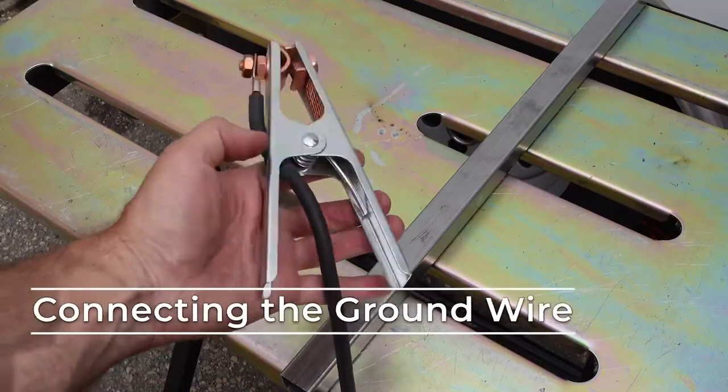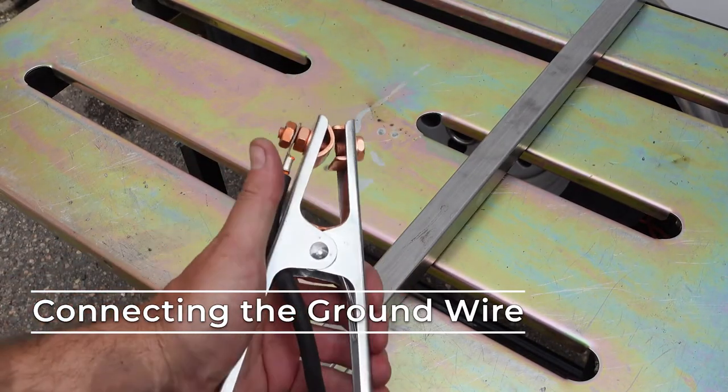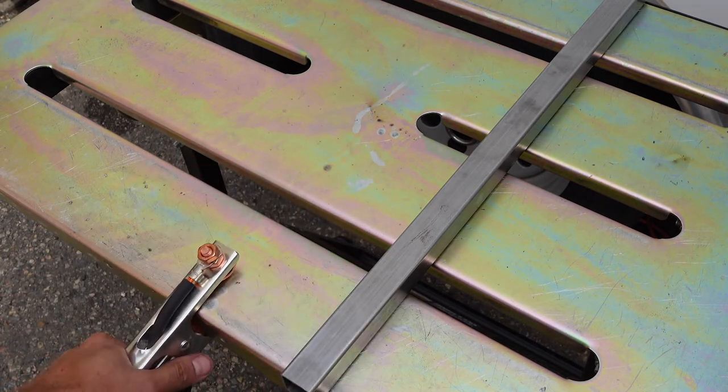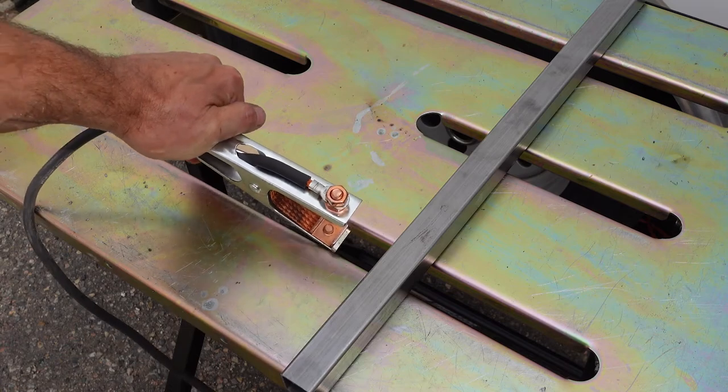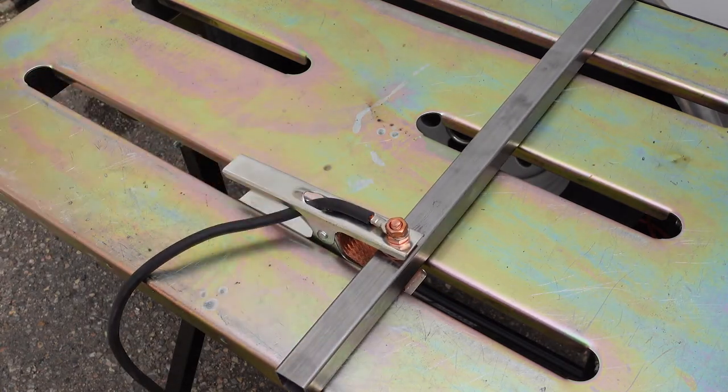That covers the torch. There's one last critical component to the machine setup: the ground wire. The ground wire completes an electrical circuit with the welding wire, producing the arc which makes the heat to weld. The wire is fixed to a clamp. This clamp needs to be secured on a clean area of your stock material or another conductive surface that your stock material is sitting on. The ground wire clamp may also need to move closer to the site of a weld if you aren't getting a good steady arc.